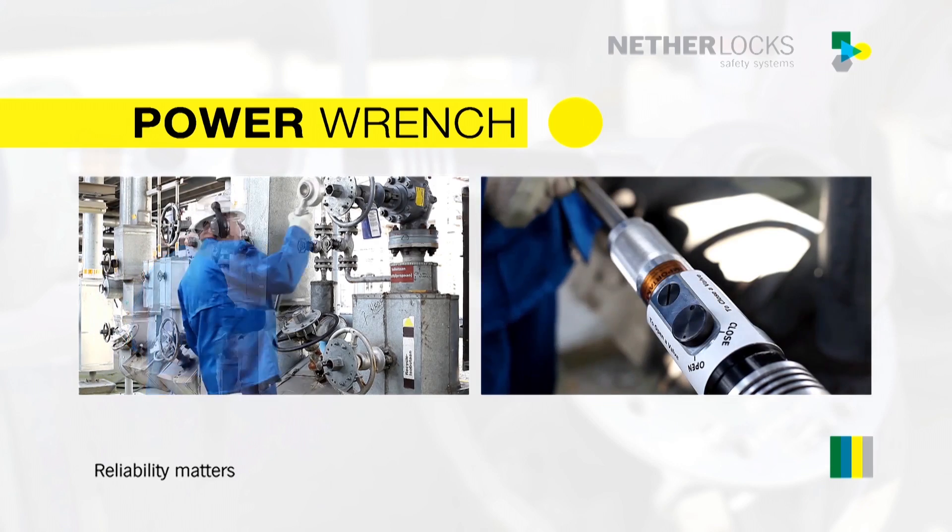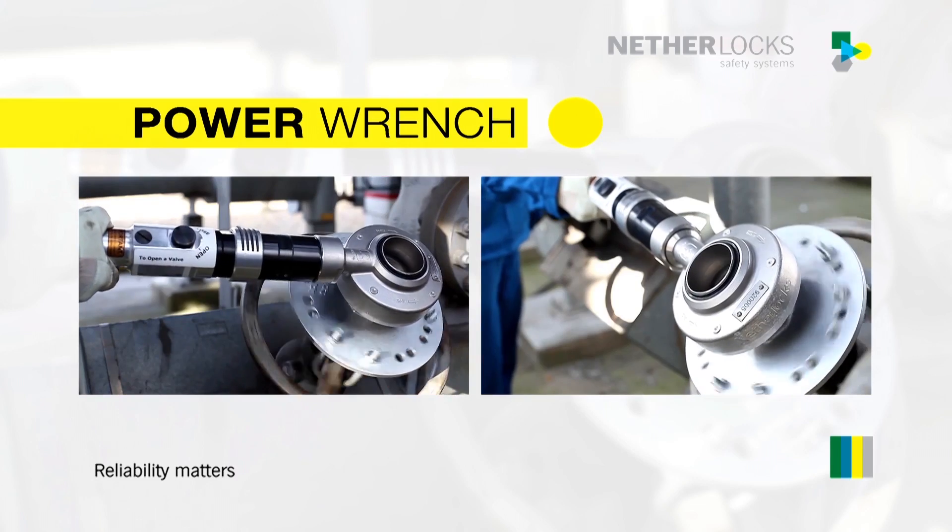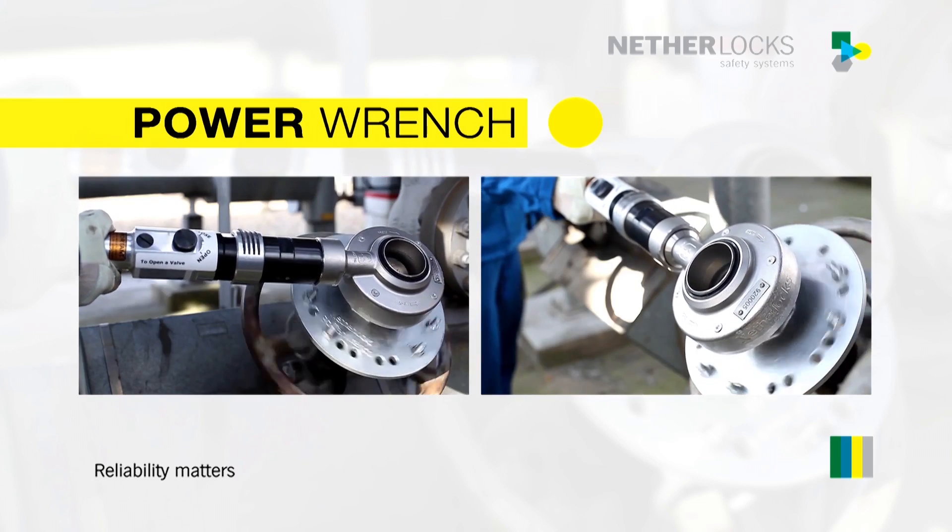The PowerWrench can be used in virtually any industrial environment. Many companies in the process industry have enjoyed using this flexible tool.